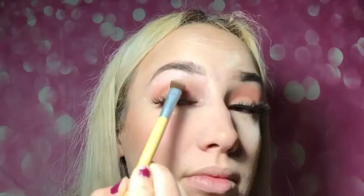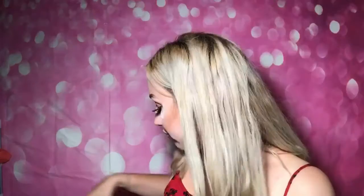I'm taking my LA Colors single matte shadow in the shade Forbidden and I want just a subtle crease with a cream color lid, so I'm going to very lightly tap into this. Then I'm taking the Maybelline Lemonade palette and I'm going to use the shimmery color on my lid and the matte off-white on my brow bone.